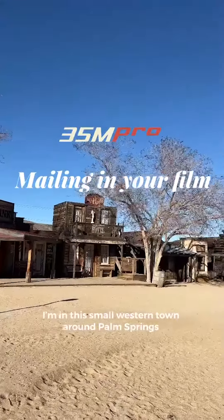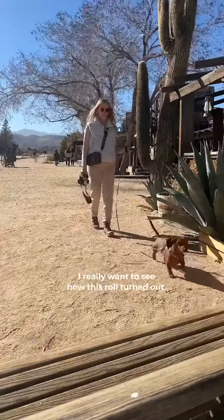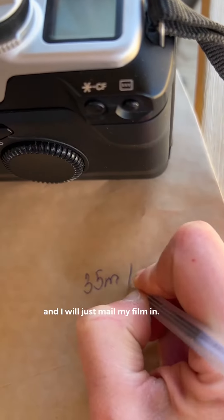I'm in a small western town around Palm Springs and I just finished my roll of Ektar 100. I really want to see how this roll turned out, so I found this small post office and I will just mail my film in.